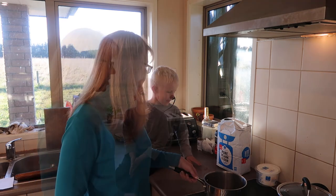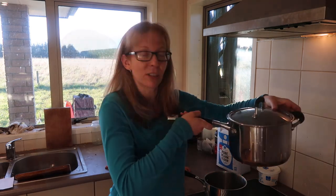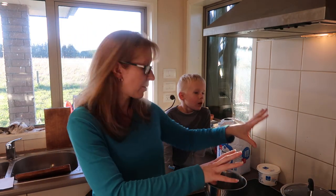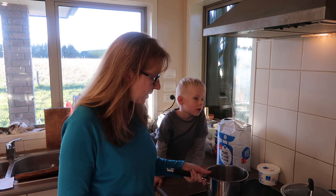Value brand macaroni, 500 grams. I've just got some salted water onto the boil — put a bit of salt in the water. Once that comes to a rolling boil I'll chuck all the macaroni in. Now I'll start doing the sauce in another saucepan.